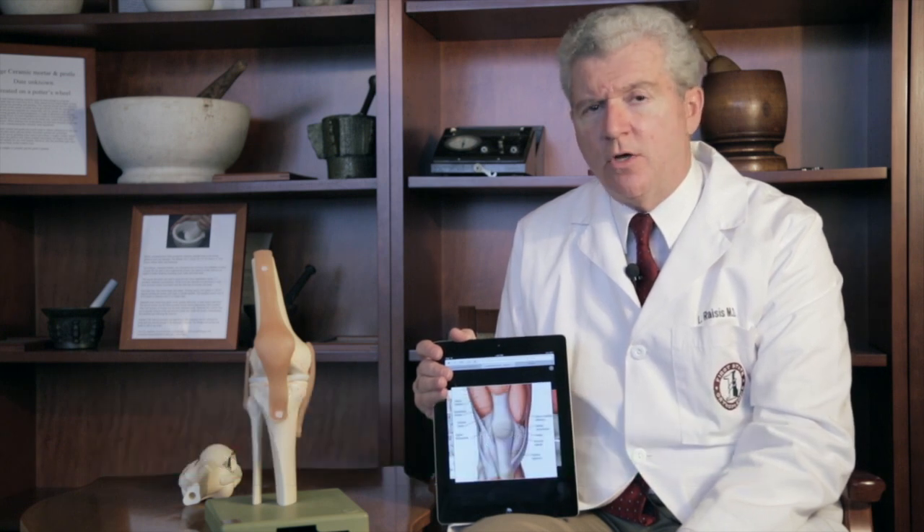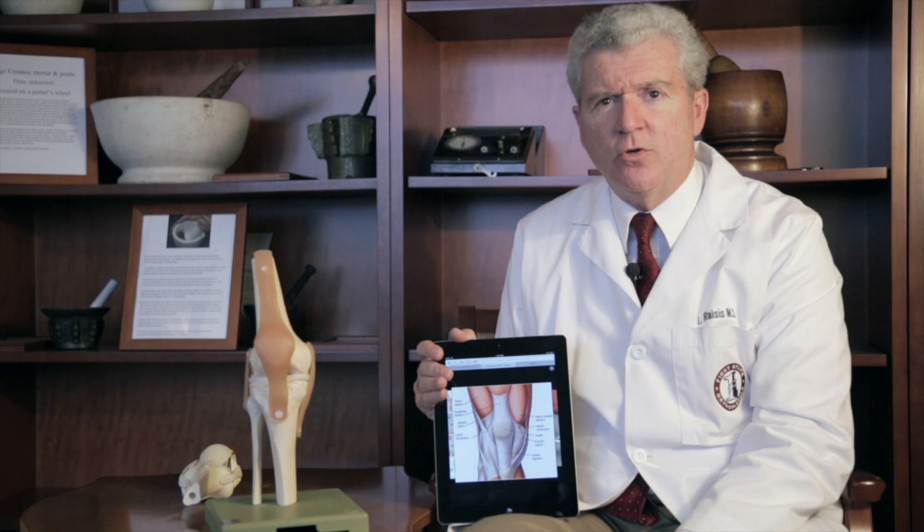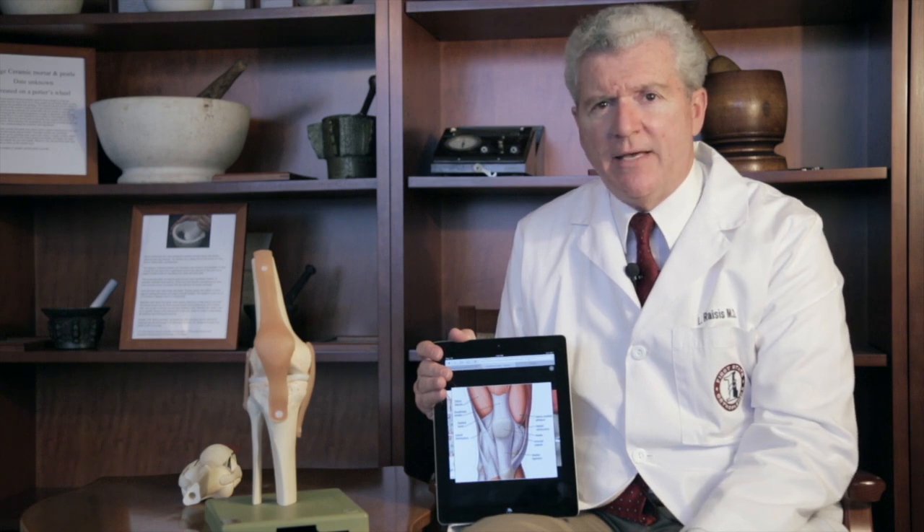Hello, I'm Dr. Leo Raises. I'm the medical director of the Center for Advanced Joint Replacement at ChristianaCare Health System. I'm here to talk about minimally invasive total knee replacement and what that term actually means.